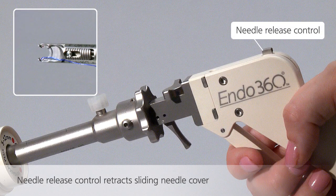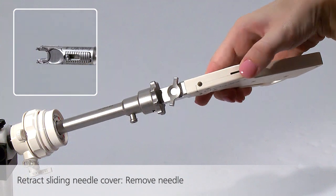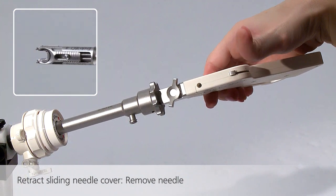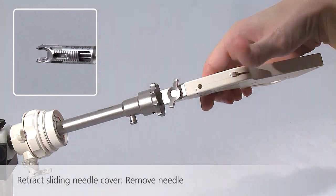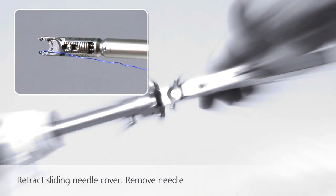The sliding needle cover can be retracted manually, or it can also be retracted using the needle release control located on the device handle. Simply pull back on the needle release control to retract the sliding needle cover, enabling the needle to be safely removed from the device.